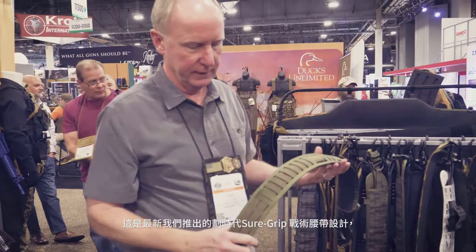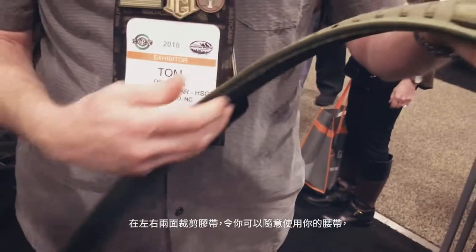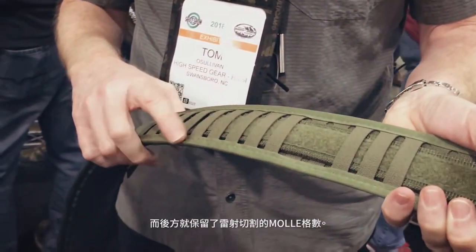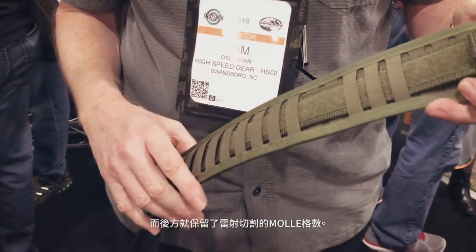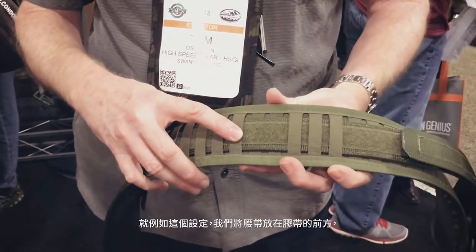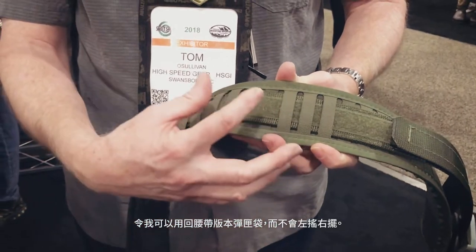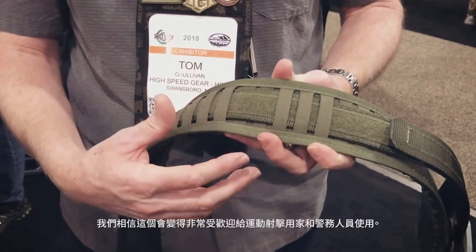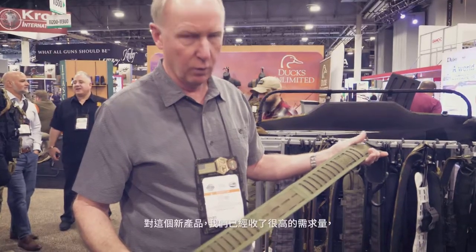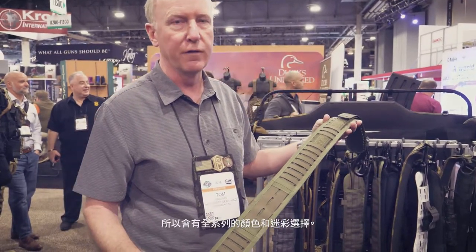The newest evolution of the SureGrip Padded Belt is the Duty Grip Belt. We kept the neoprene on the back and have trim tape on both sides, but we did a vertical laser cut. That vertical laser cut allows you to weave the belt in and out wherever you want along the length of the belt. For example, here we've run the belt on the outside of the webbing so I can mount a belt-mounted pouch — and when you mount it there, it's stable laterally; it will not move left or right. We think this is going to be really popular with sports shooters and law enforcement officers. It will be offered in all colors and camouflage patterns in our standard product lineup.